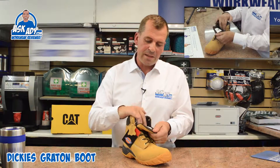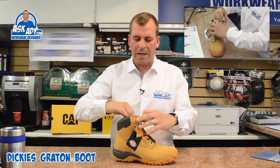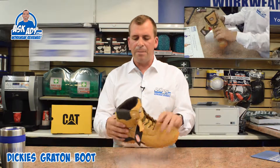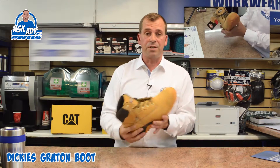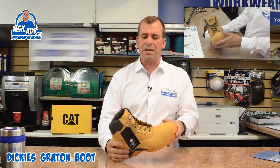The tongue and the inside has got a moisture-wicking, breathable type inner, and it's got loads and loads of padding. It's also cut down a little bit lower on the back, which makes it really good if you're jumping in and out of a digger or something like that — it's not going to dig in and restrict your heel.